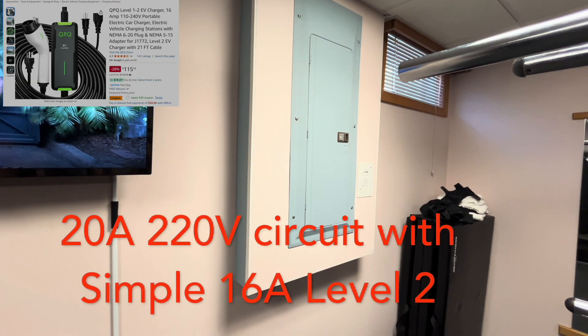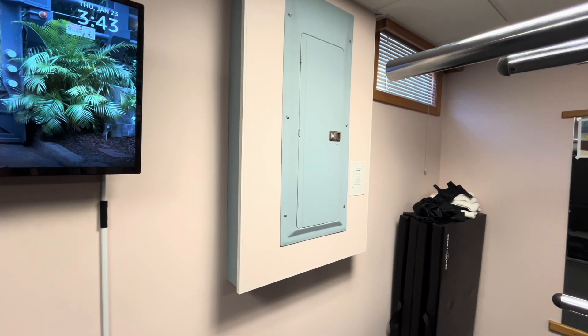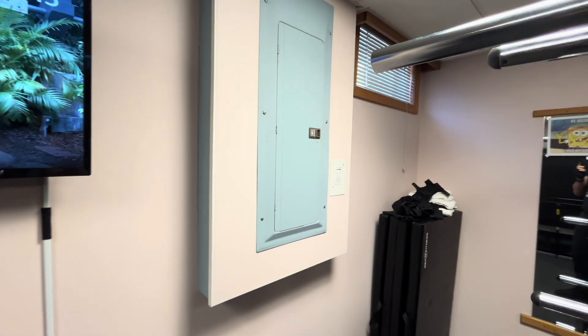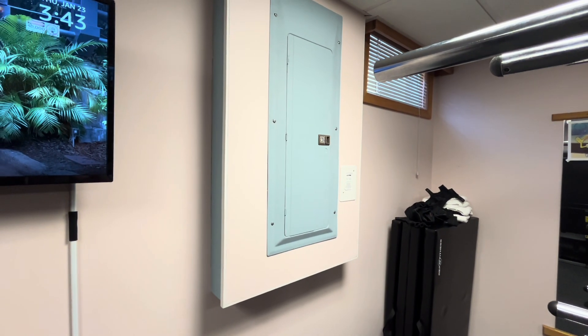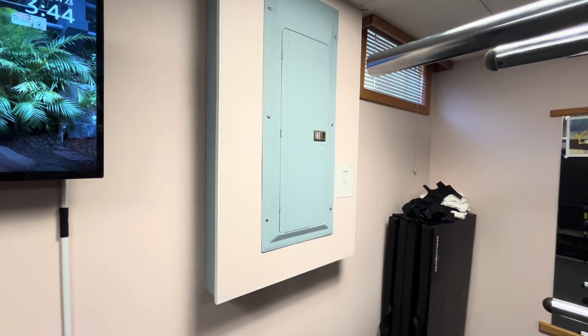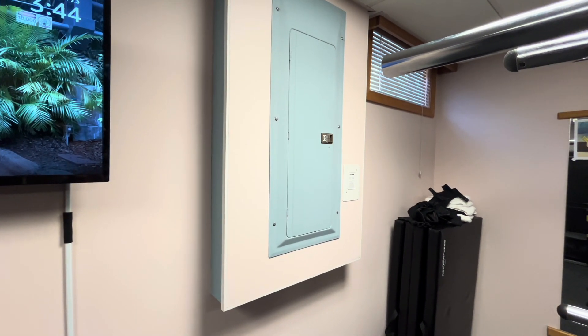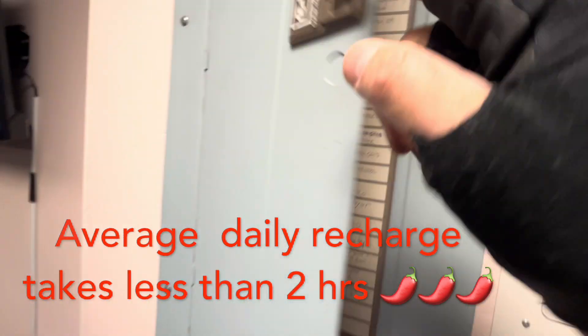With a Level 2, 16 amp charger, that's going to be more than enough power for your vehicle to recharge overnight and be ready for the next day. Obviously if you drive 200 miles a day you'll need something that reloads your vehicle every night, but for most people driving 50, 60, or 70 miles a day, the 16 amp Level 2 charger is more than enough.